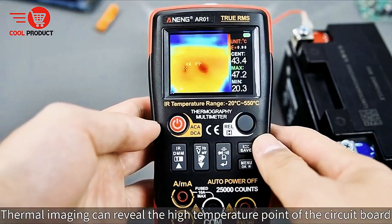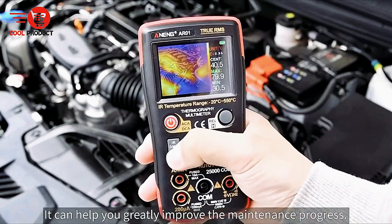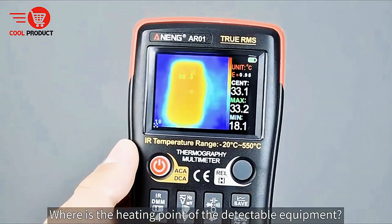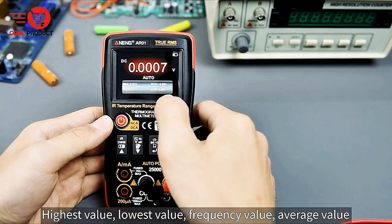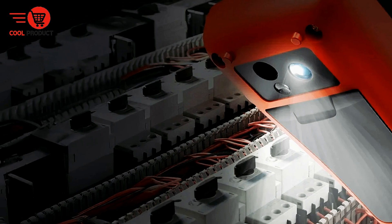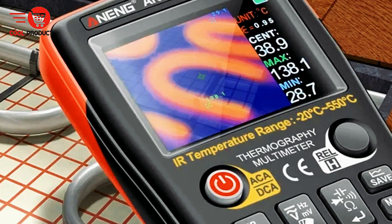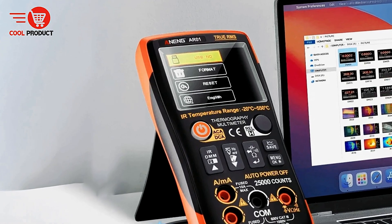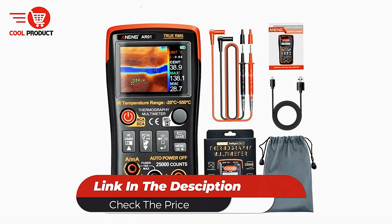The device is particularly useful for automotive engine inspections, where it can detect surface temperature variations across components. High and low temperature anomalies are displayed on a single screen, helping users quickly locate hotspots. Additionally, a night flashlight assists in measurements under low light conditions, enhancing accuracy and usability in dark work environments. With its combination of multimeter functionality, thermal imaging, adaptable color display, and practical features for charging and data management, the Anang AR01 provides a comprehensive solution for industrial, automotive, and electrical applications.